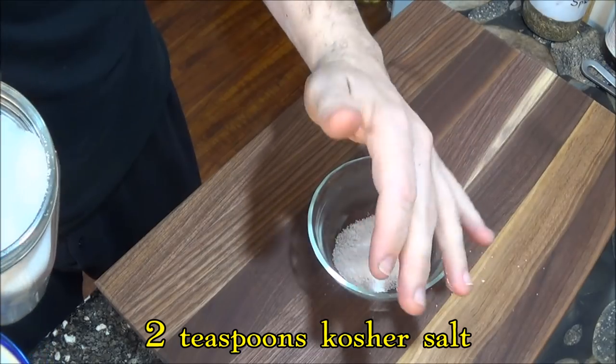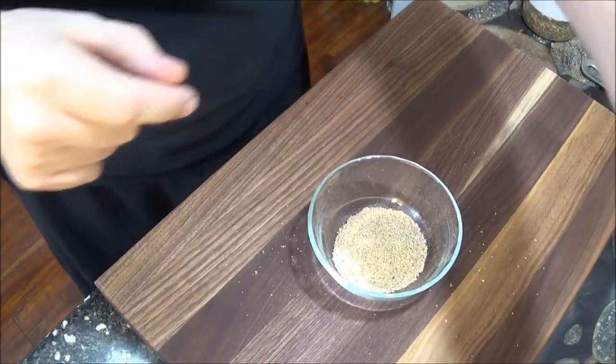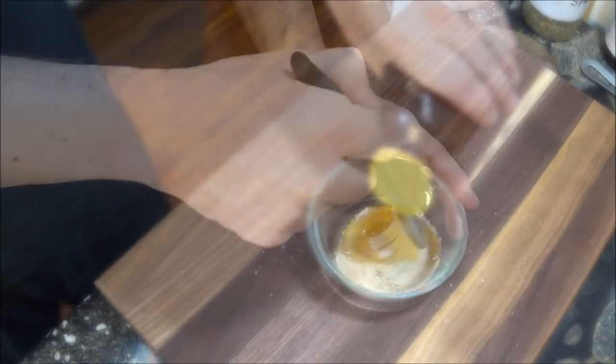The next day we prepare a glaze for the duck with only kosher salt, ground white pepper, and honey mixed together. That's all we need.